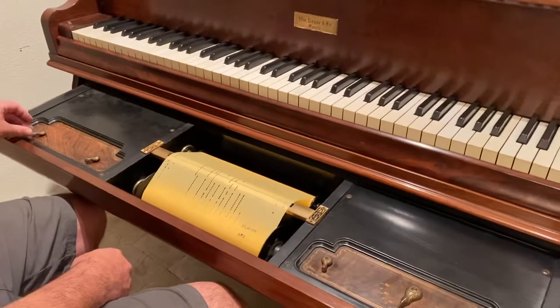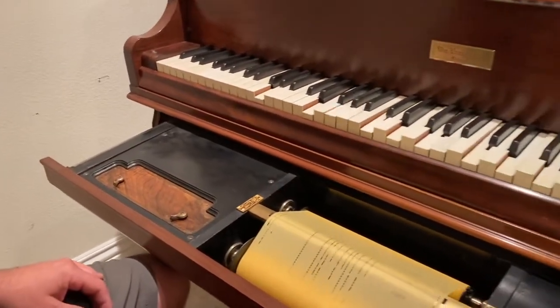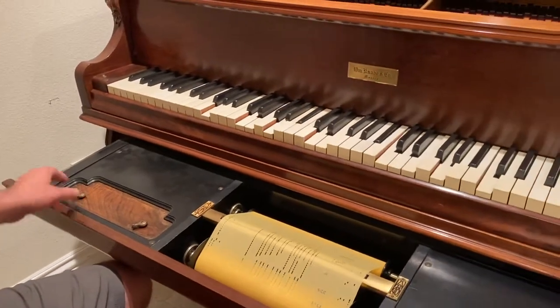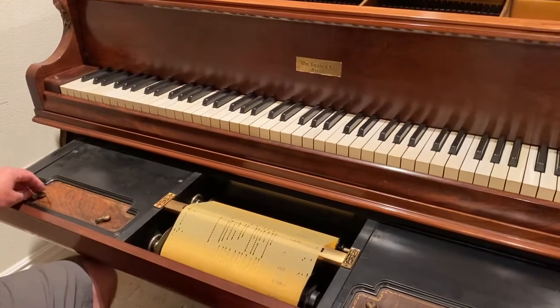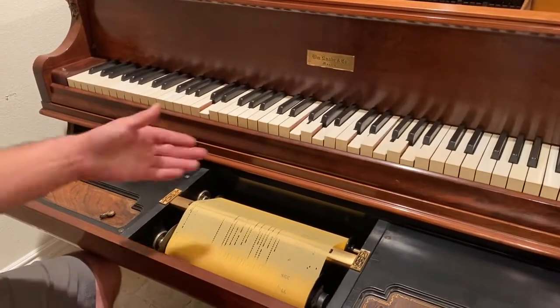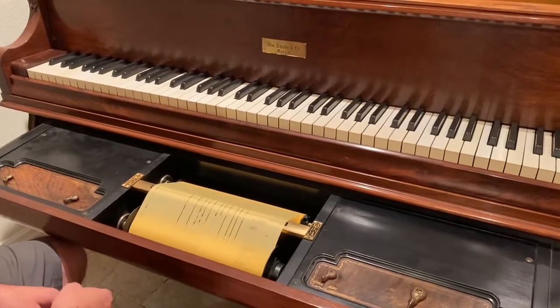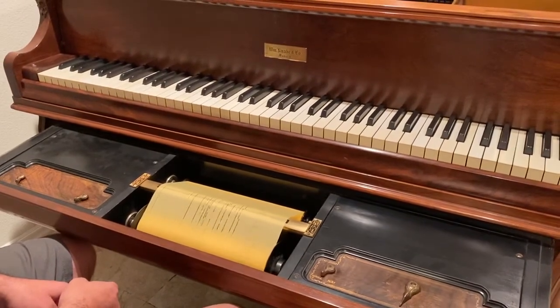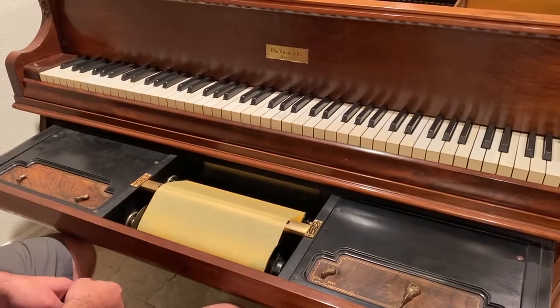When you're finished playing, as it's spinning forward, you can just rewind the roll. At the end of the roll it'll turn off, and it's ready to put a new one on.